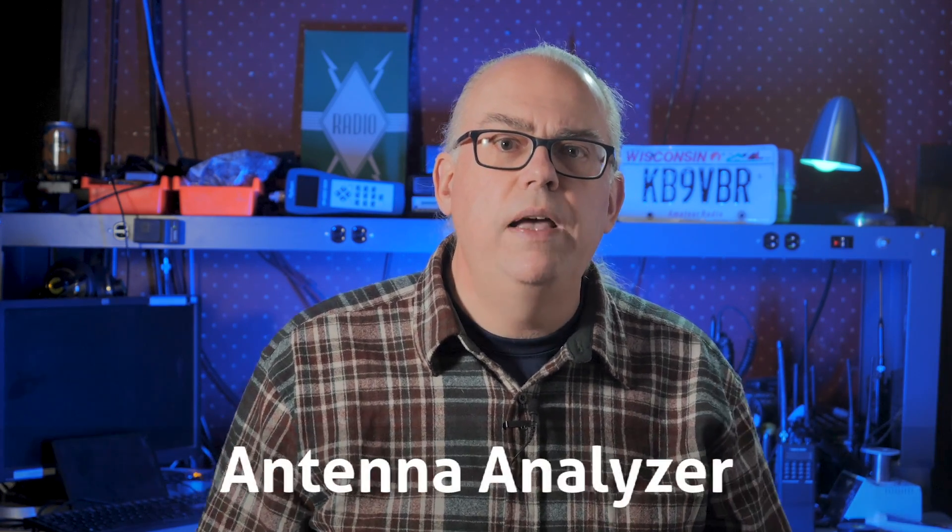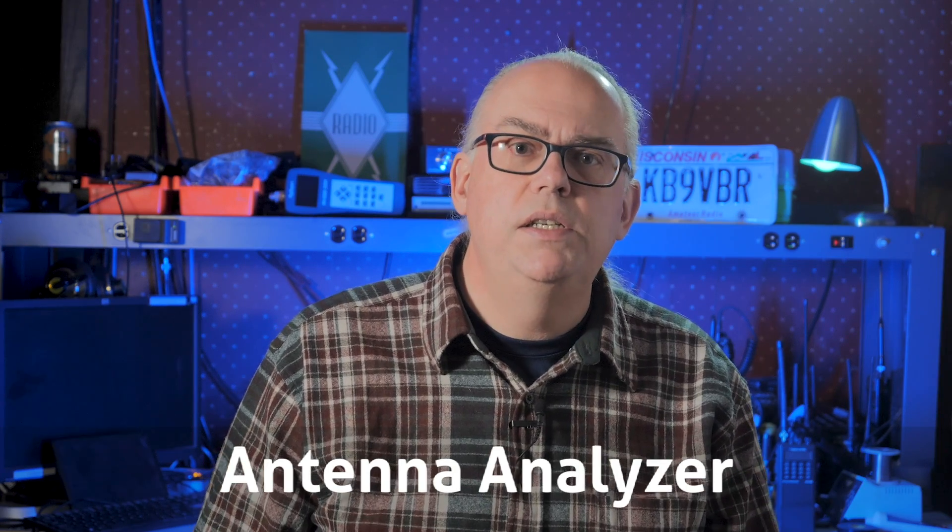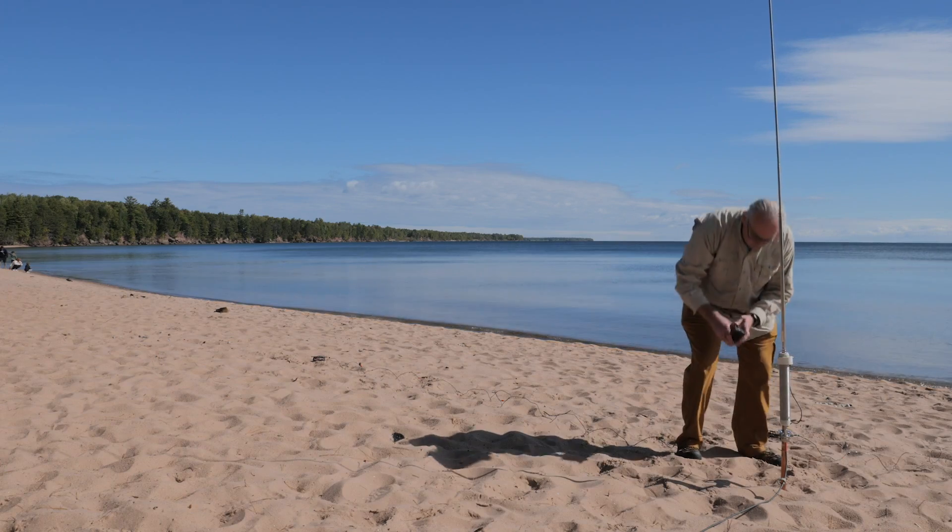And that's it — those are the five things that you need for a successful portable operation. Nothing more is really necessary, and you can get on the air and have a great time with the bare minimum of equipment. I bet you already have many of these pieces already. But if you're looking for a couple of things to make your life easier, here are two optional pieces of gear. First is the antenna analyzer — it is invaluable in the field to check your antenna system and tune and adjust your vertical antenna.